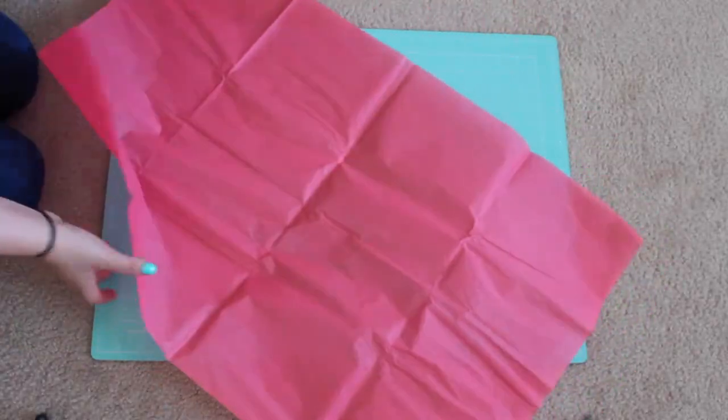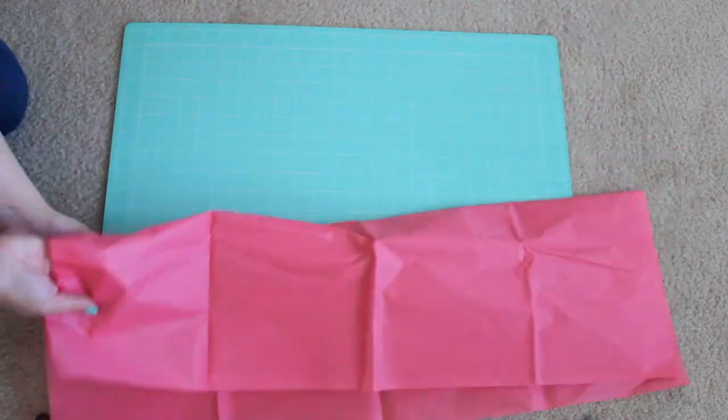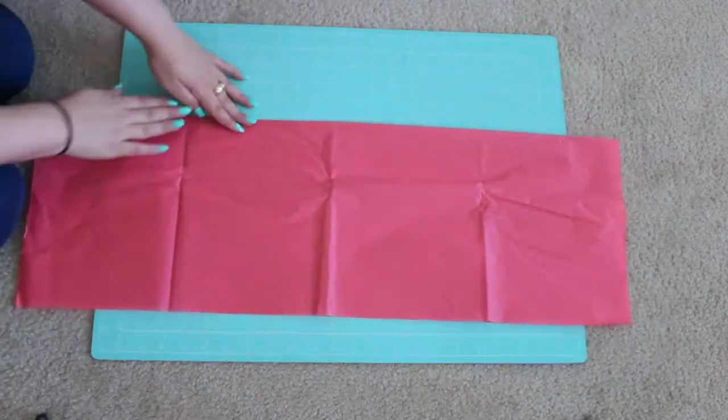So you want to take your tissue paper and lay it out flat, and you want to fold it halfway, and then fold it halfway again.